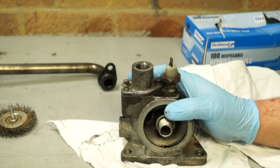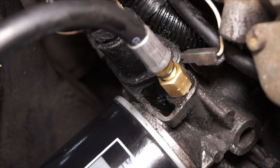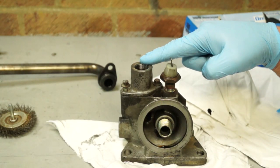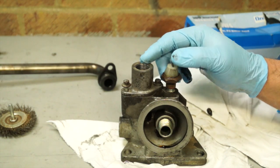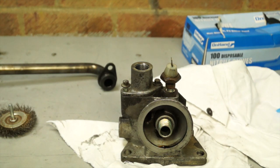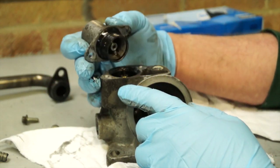The warning lamp switch is here, and this is also where we'd screw our pressure gauge into. This part here is where a thermostat will live. Basically, this is the outlet to the oil cooler where a pipe would be situated. When we strip this — it's two bolts — we can lift this part of the housing out of the way.